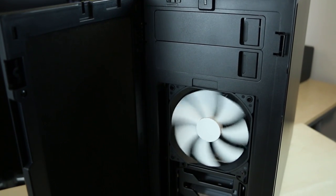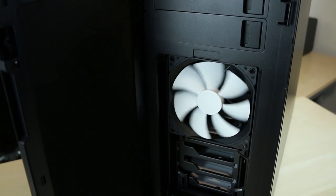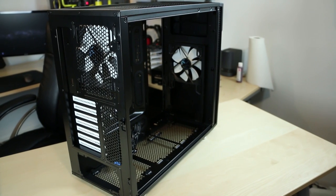With its improved radiator support and legendary noise optimization, the new Define R5 from Fractal Design is a PC builder's dream come true. Click the link in the description to learn more.